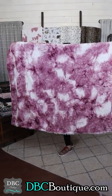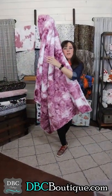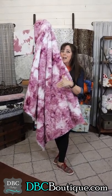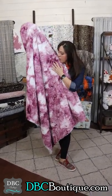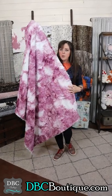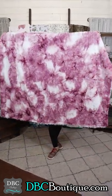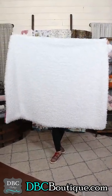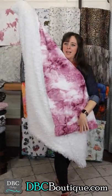Cherries jubilee minky — one side has a mixed texture very similar to the hide in a galaxy, so if you were to put both of those together, that is what this feels like. Just a beautiful cherries jubilee, reminds me of ice cream. Here it is, girls — llama minky on the other side.